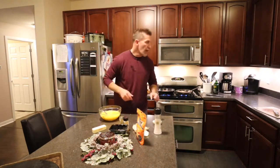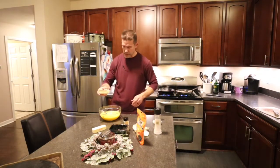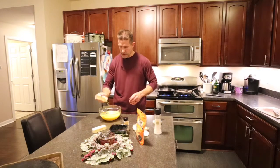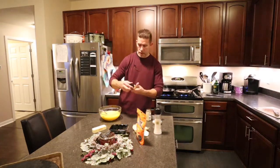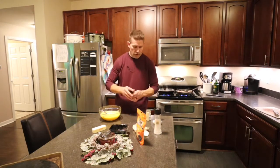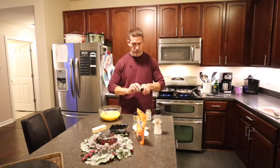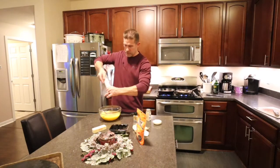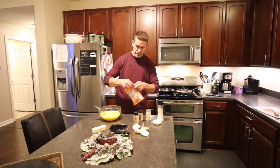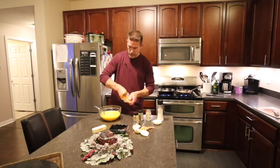Eggs are good. I can go ahead and season them now since everything just gets folded together. To this I'm going to add about a teaspoon and a half of the dry mustard powder, about a teaspoon of garlic powder, maybe a half teaspoon of black pepper, and just a little bit of ground salt. Stir that up. I'll use half my bag of cheese now — the other half I'll use to top the casserole once it's ready to go in the oven.